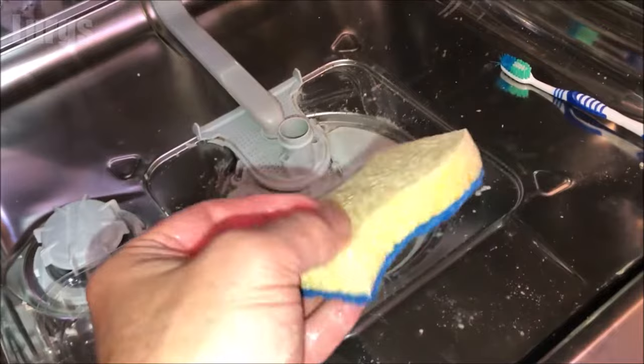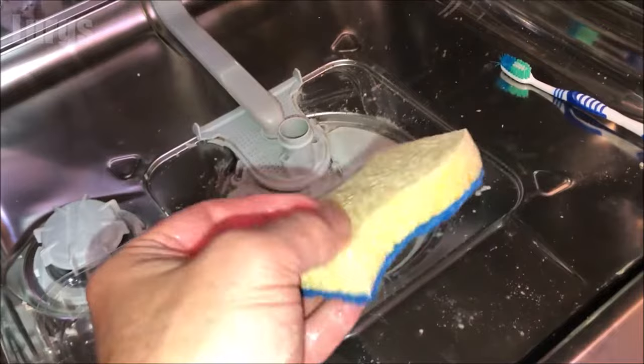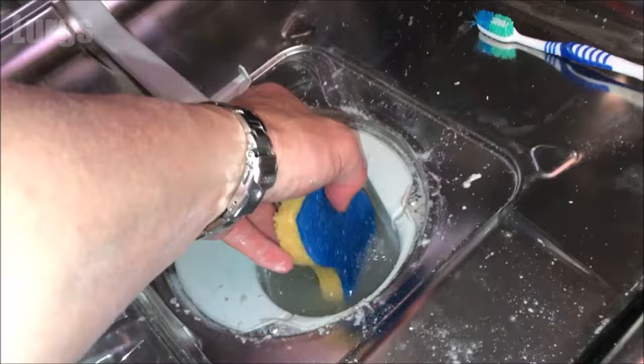Put that sponge in there and soak up all the water from where the filter came from — you're basically draining this off. If you've got a bigger sponge that will obviously be easier.